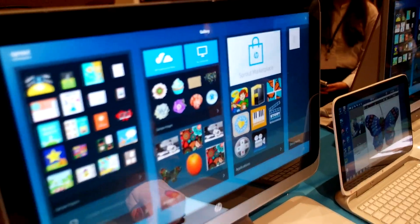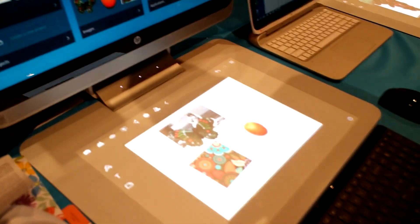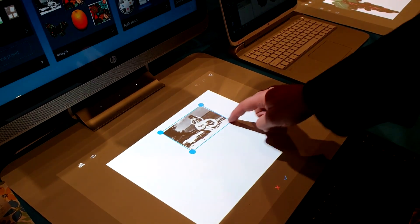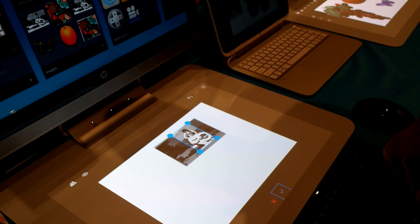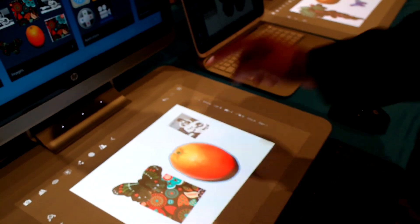It's pretty amazing. Now you can move that to the front, and you can use simple tools to edit.